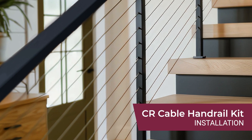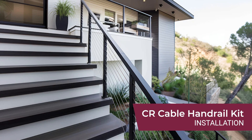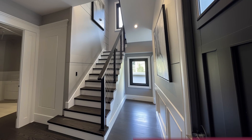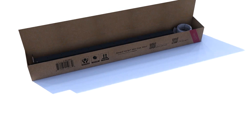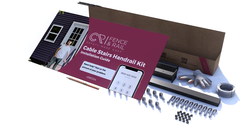Your CR Fence and Rail Cable Handrail Kit comes with a top rail, upper and lower posts, and silver stainless steel cable wires, making it the ultimate solution to secure and elevate the appeal of your residential or commercial staircase. The kit also includes a pair of gloves, a wire clamp, and all the necessary hardware needed to make installation a breeze.